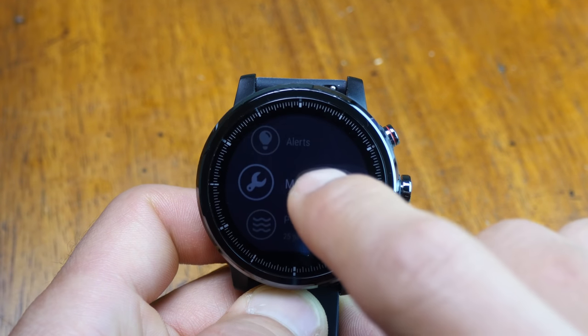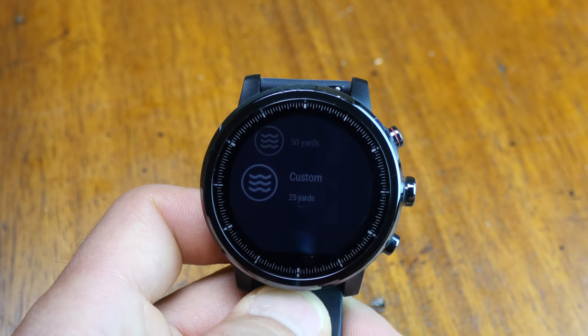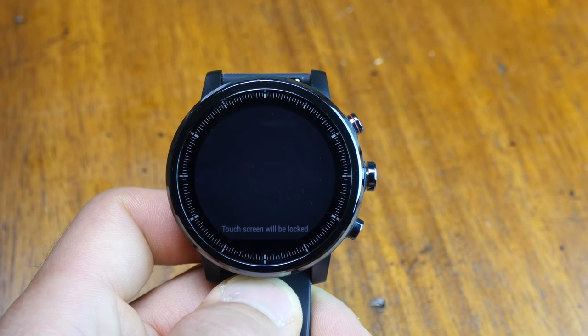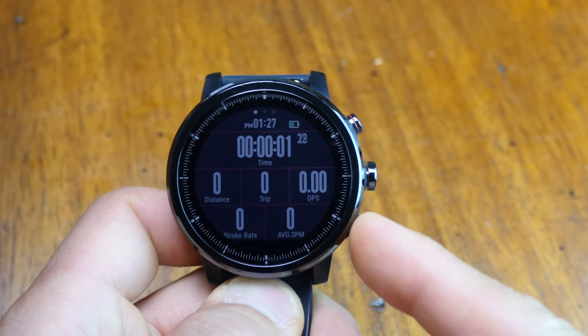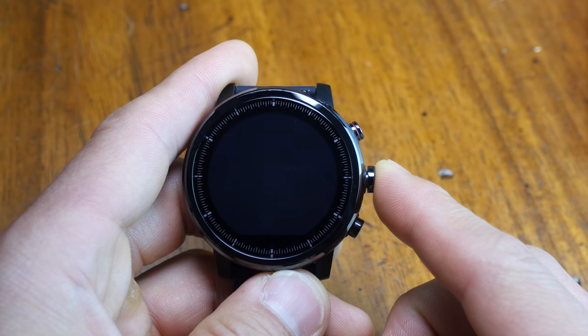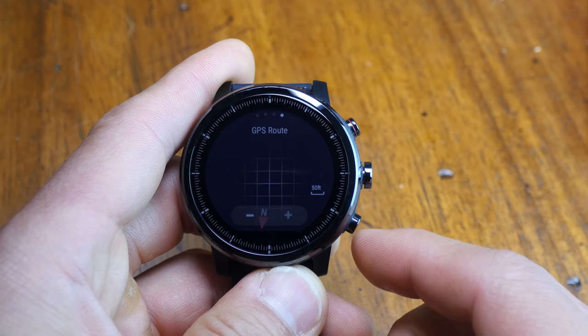For swimming, you can set your pool size from predefined lengths as well as a custom length. When you start the activity, a countdown timer is given and the touchscreen locks to prevent accidental presses. The bottom key acts as the lap key, and there's a data page for pace. There's also an open water profile that works similarly but adds a data page for the GPS route.